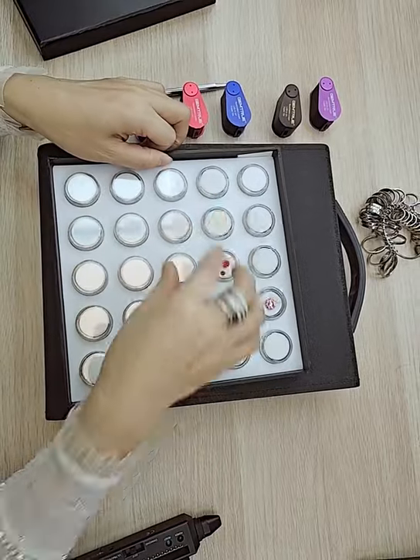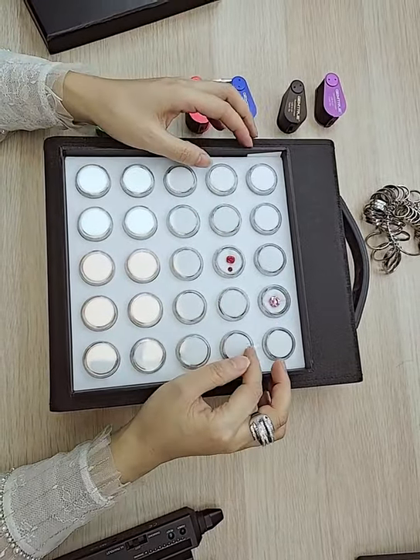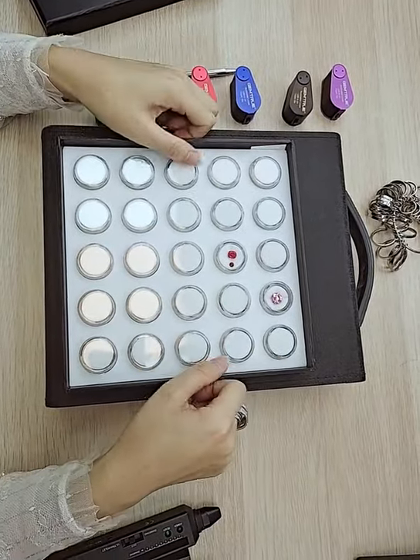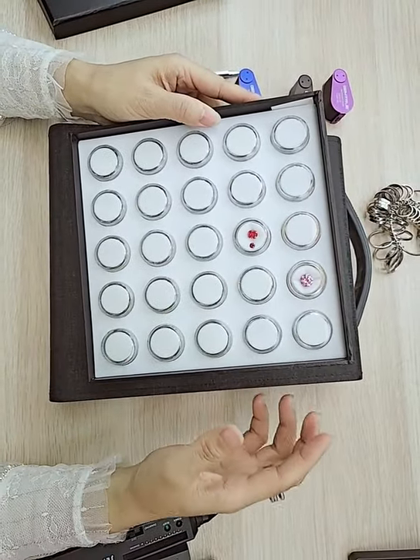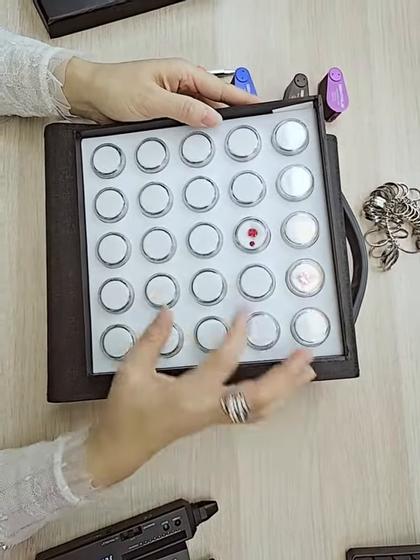It's available in black and white. If you're looking for black, color wells are available; this is a white one. 25 pieces in a tray. We also have large trays with 50 pieces of small boxes in the tray.